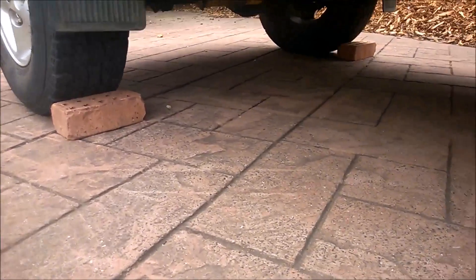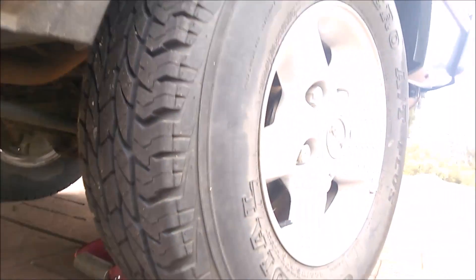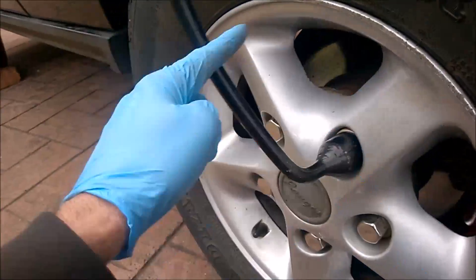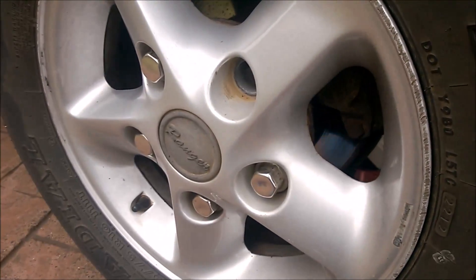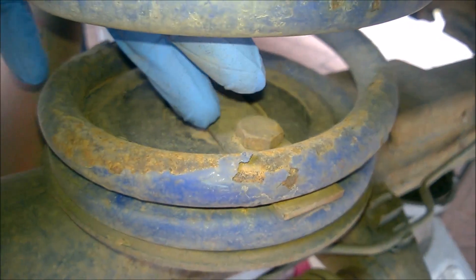First, chock the tires. I've got two jacks supporting underneath, because once we remove the tire we need to drop the axle - we're not going to be supporting the vehicle by the axle. Get that secured and then go ahead and take the wheel off. Wheels off - the next thing to do is take these two bolts off that retain the spring.